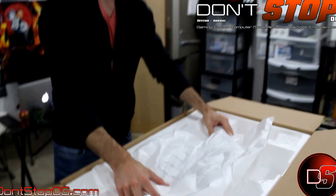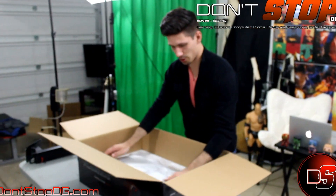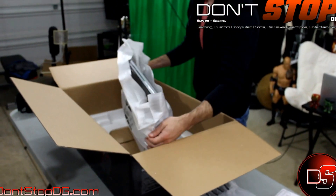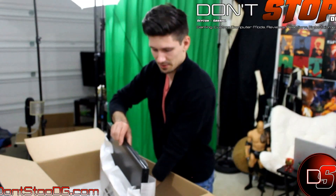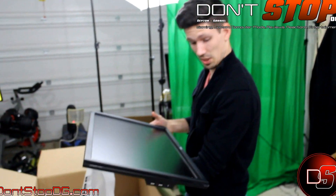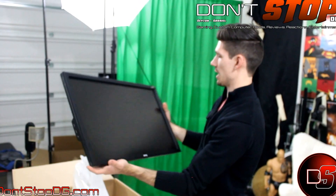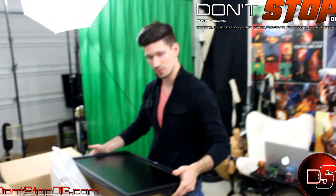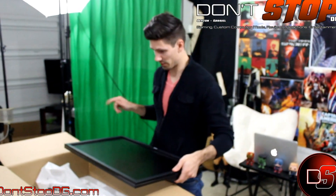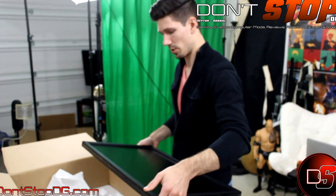Now we'll pull out this giant monitor. Hopefully it didn't break in transit — there's a lot of packaging here. Let's undress this 27 inch monitor. It's got 3D Vision NVIDIA compatibility, so it's set up for NVIDIA 3D output if you want that option. BenQ, 27 inches — a lot of screen. This may not be the ideal monitor for FPS gamers. I'm more into immersive larger worlds like Witcher 3, so I like a full display. It might be hard to navigate first-person shooters since you want that condensed screen to see everything around you.